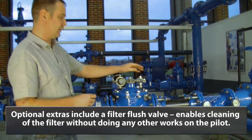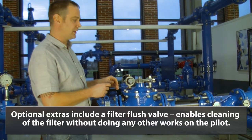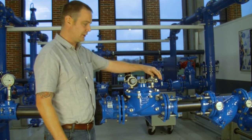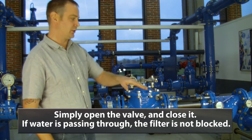Optional extras include a filter flush valve. This means that we can clean the filter as part of the maintenance without having to do any other work to the pilot. It is very easy — you simply open the valve, then close the valve, and because water is passing through, we know that the filter is not blocked.